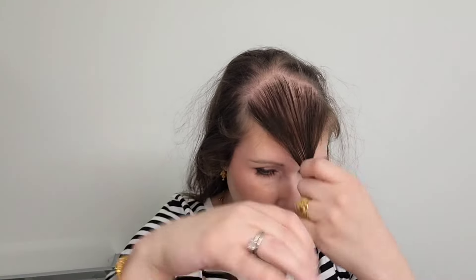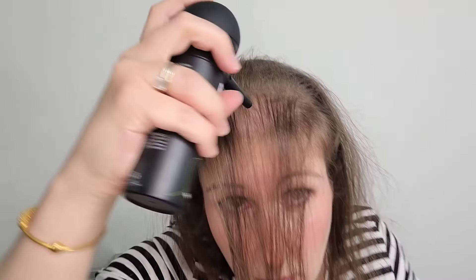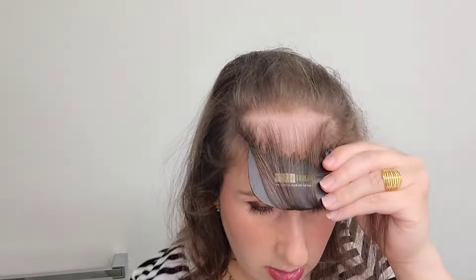Now let's go right into using it. I'm going to start with the thinnest part of my hair up top here and work in sections. The more you use products like these, the better you become at knowing how far away to hold it from your head. I'm going to use the little part tool they provided to help apply fibers to specific areas.